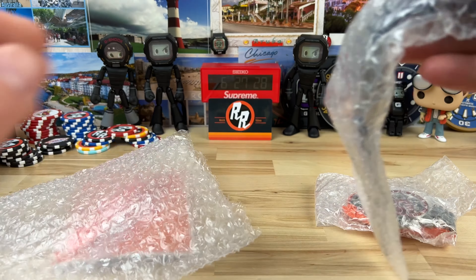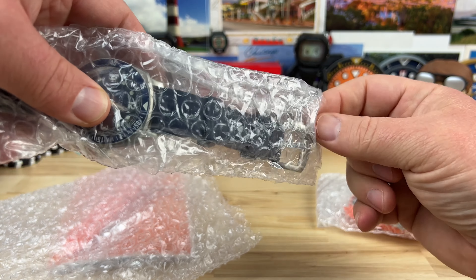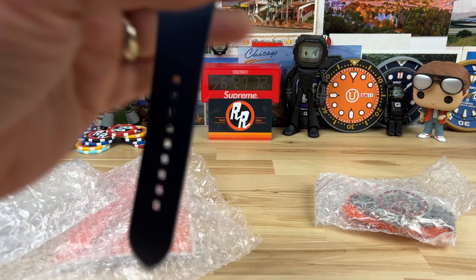He asked me if I wanted the full display and everything, and I said it's not necessary — not for doing a video. I just need the watches. So he sent just the watches, and we have a couple of them here.